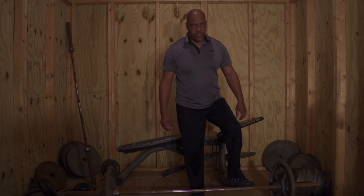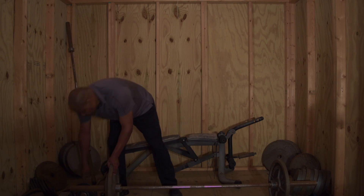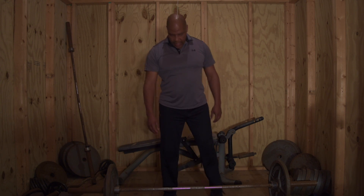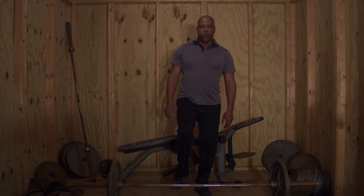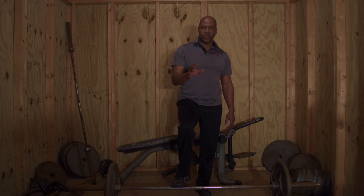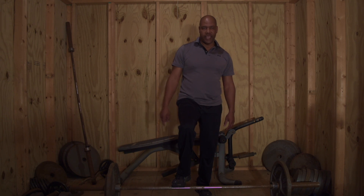Once you get to the point where you decide that you want to train for strength, then you can go over 225 — but other than that, it's not needed to work the back. With this particular exercise you're also incorporating the legs, and if you're trying to increase weight on your squat, you can help do it through the deadlift.